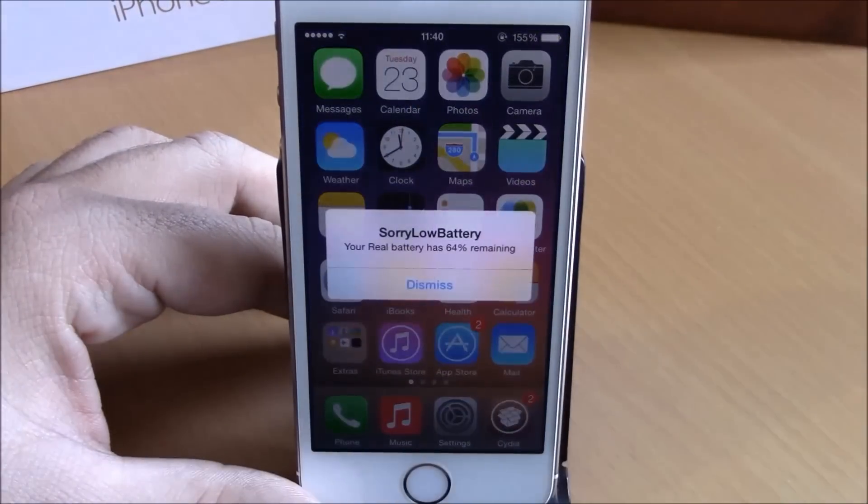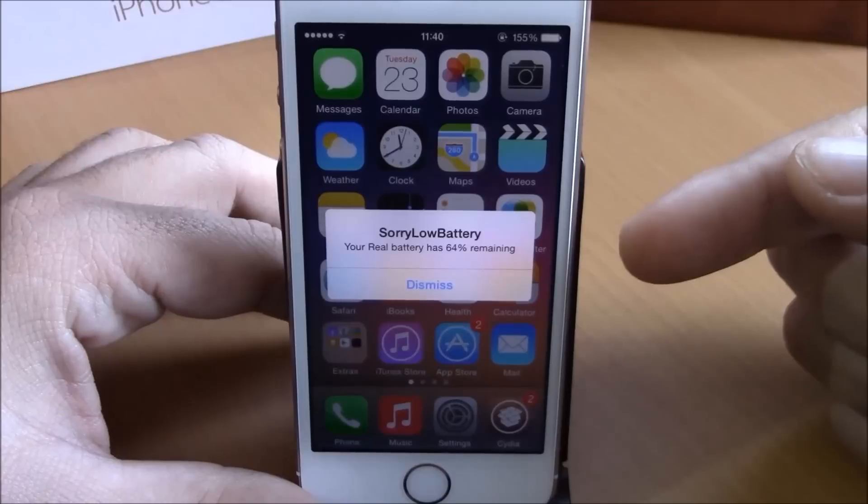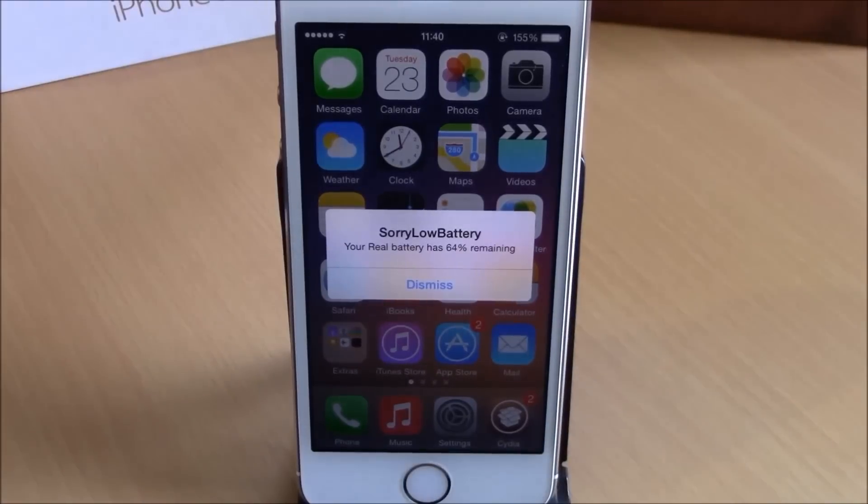But if I double tap the status bar right here, it will show me that I have 64% remaining on my battery.